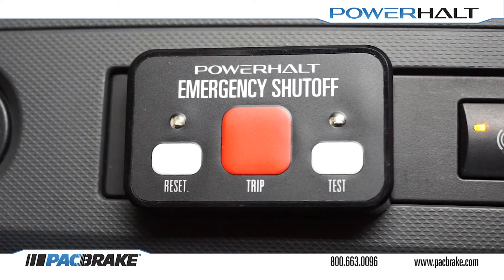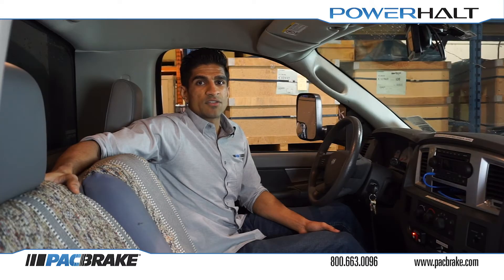With the engine running at idle, the green light will now flash every 5 seconds to indicate that the system is active and it is monitoring engine speed. You have successfully programmed your system.